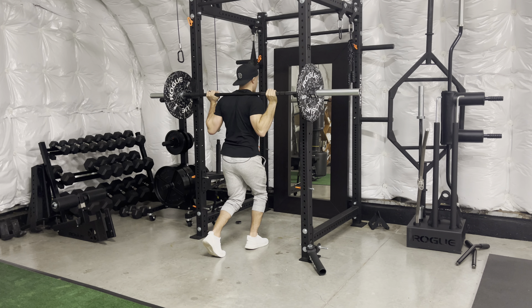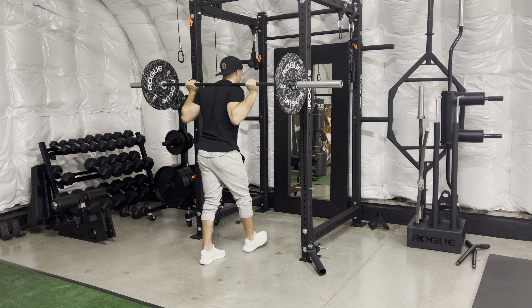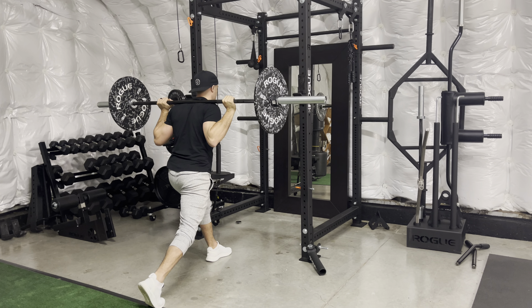From here, one foot forward, one foot back. Bar is in place. I'm going to step off, and from here I'm going to step back with that foot and get into position.